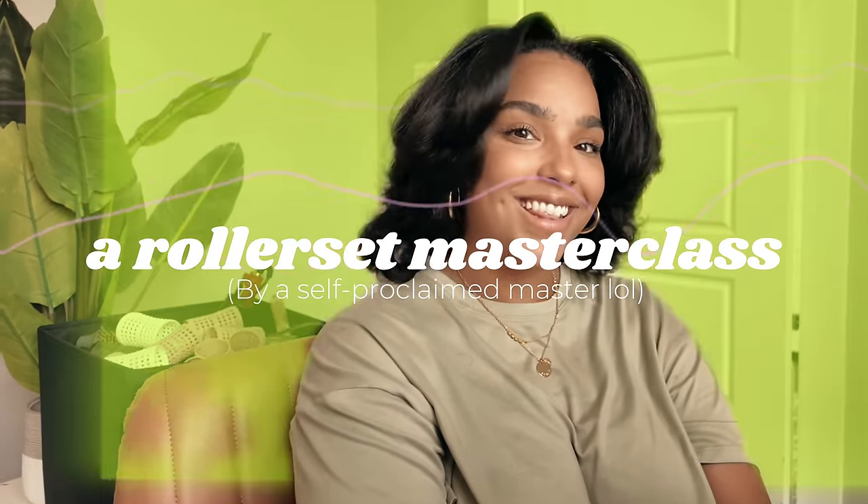Let's do a roller set! We are sitting down for a real hair tutorial right now. Let's take a moment to acknowledge this moment, but we're going to quickly move on because we are in the present, so let's get into it.